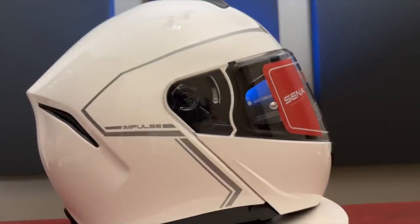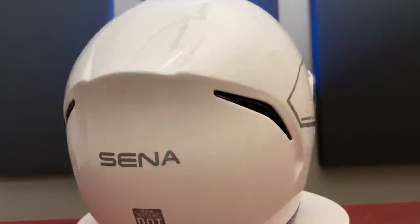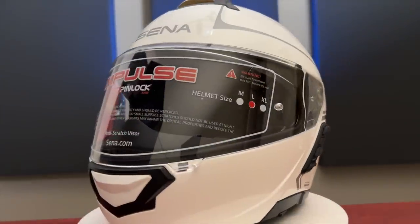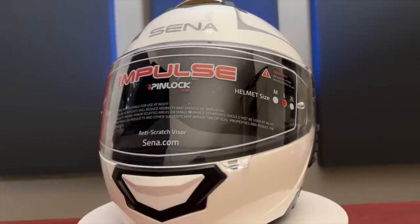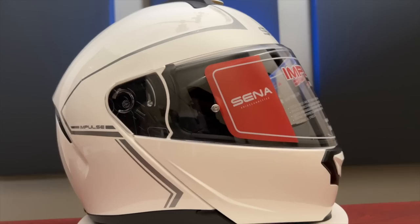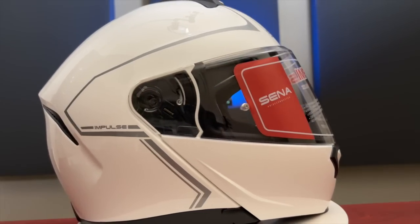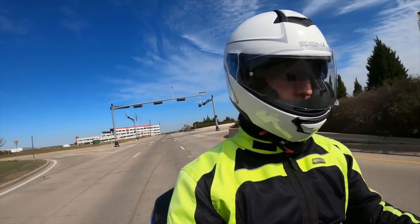This is the new Senna Impulse modular helmet with built-in mesh communications. Is this the helmet I've been waiting for? I'm going to do a quick unboxing, take a look at the features, and then go out and get on the motorcycle, pair it to my Goldwing, and see how this helmet works. Let's check it out.